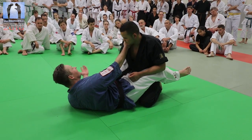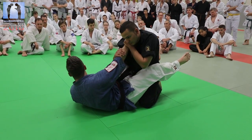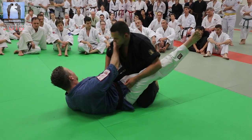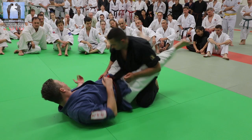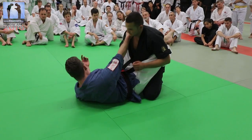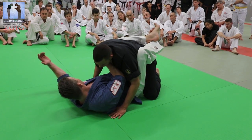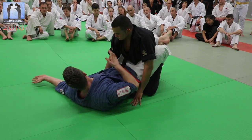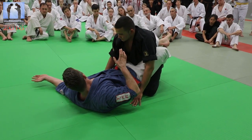Brazilian Jiu-Jitsu — this position is dangerous, but this one is not dangerous. When I do this, I control the body from here, making sure he's coming towards me. He is so close to me, and you choke him out.